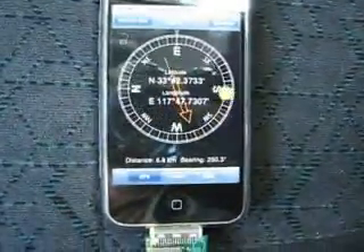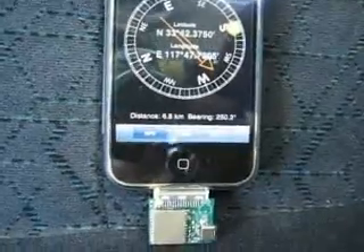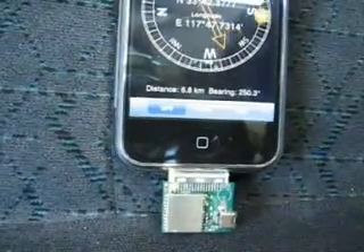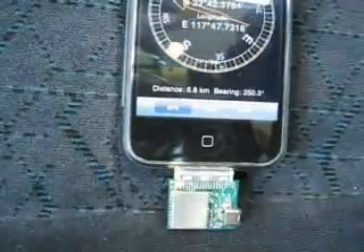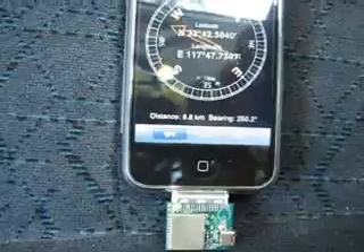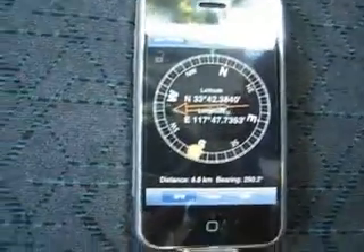There it goes — it just established a lock. You can see the orange LED flashing now, and in this little screen it will show you the position north and east.